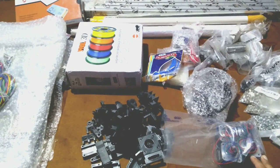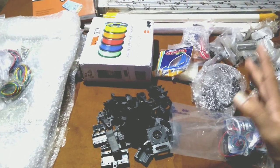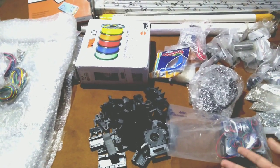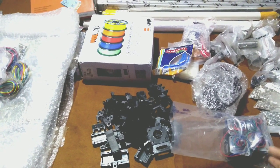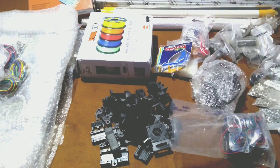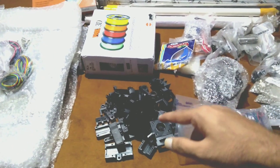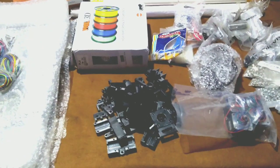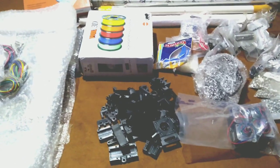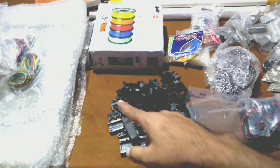Also, with a 3D printer you can make interesting showpieces and decorative stuff for your house. There are many 3D printers available in the market — I could have purchased one and used it directly, but there is a restriction on cost and build size. As the build size increases, the cost of the printer increases drastically.